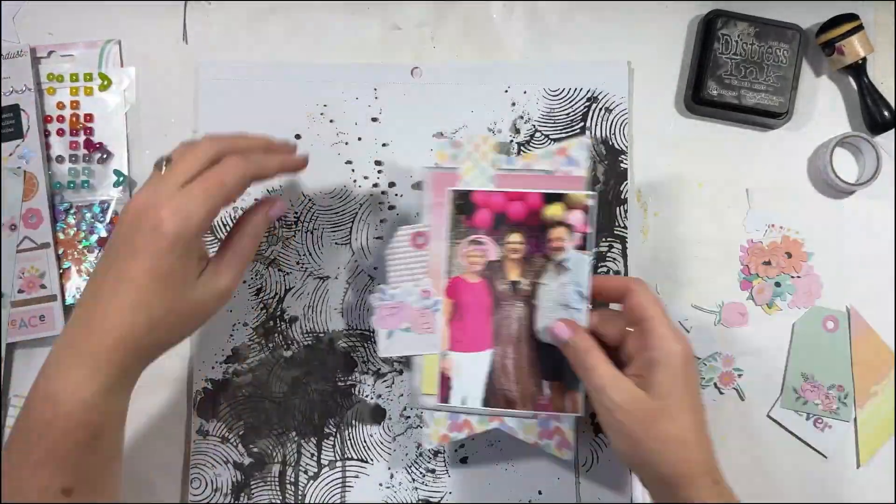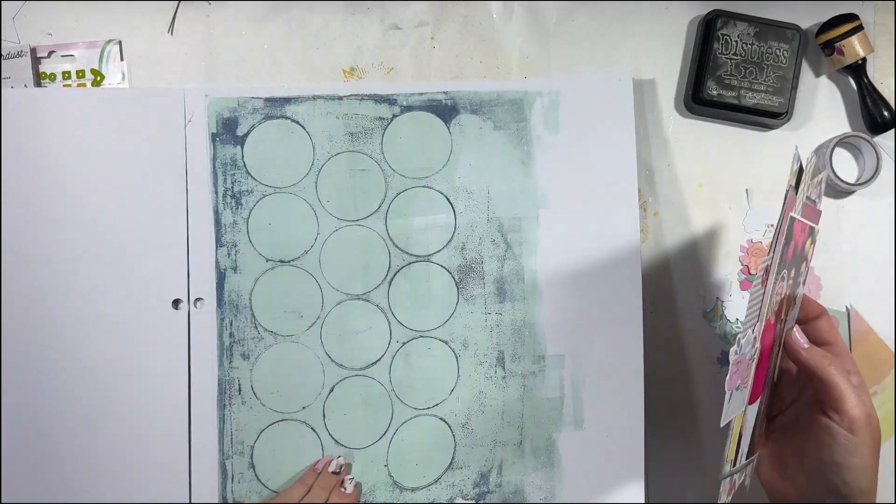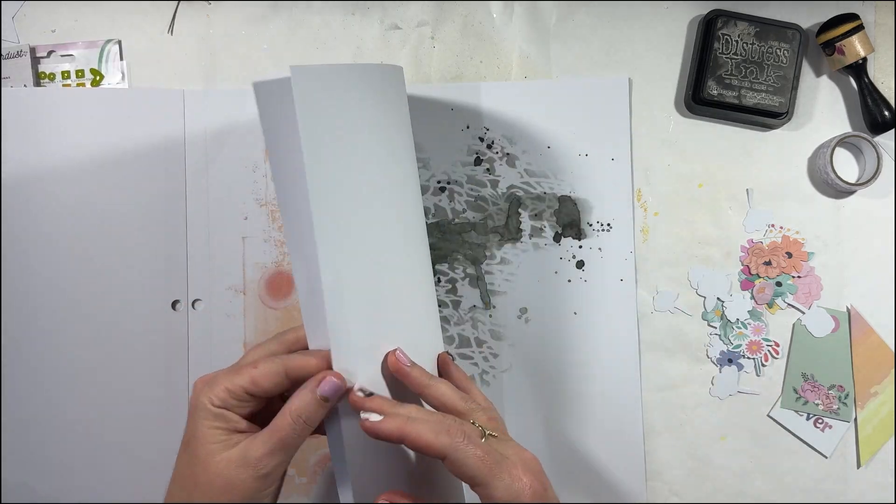I also have, from the bag that this came in — I'm pretty sure it was a Kitaholic kit — the bag came with embellishments as well, and it had the florals.